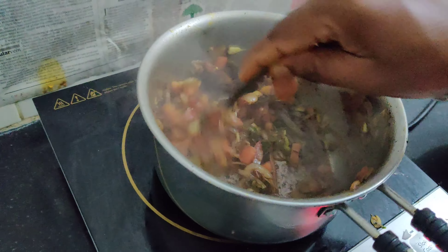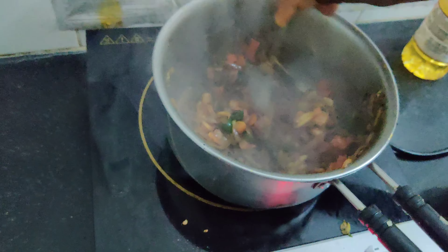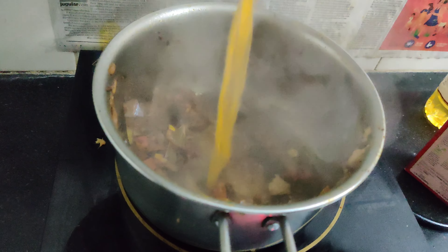When it's going to be ready, it all depends on the taste of the food - whatever you have done. Pour in some masala water.